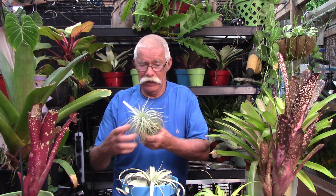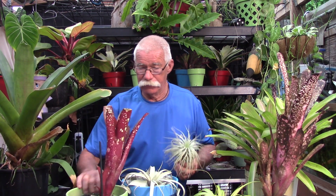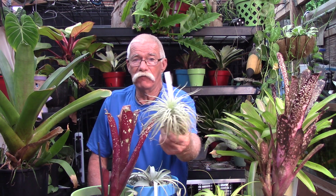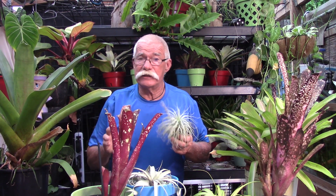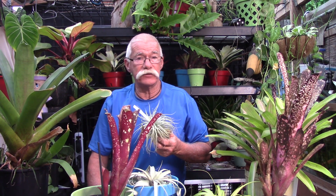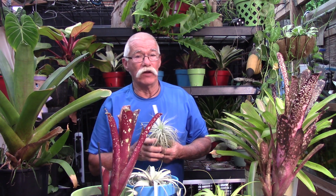In bromeliads, trichomes serve two purposes: if you see a silver color, it reflects light and protects the plant against ultraviolet radiation, but mainly trichomes allow our bromeliads to take in water. They are on the outer leaf structure of a tillandsia and down in the cup of our tank-type bromeliads. The representations I'm showing today are from a tillandsia, but they all work about the same way.